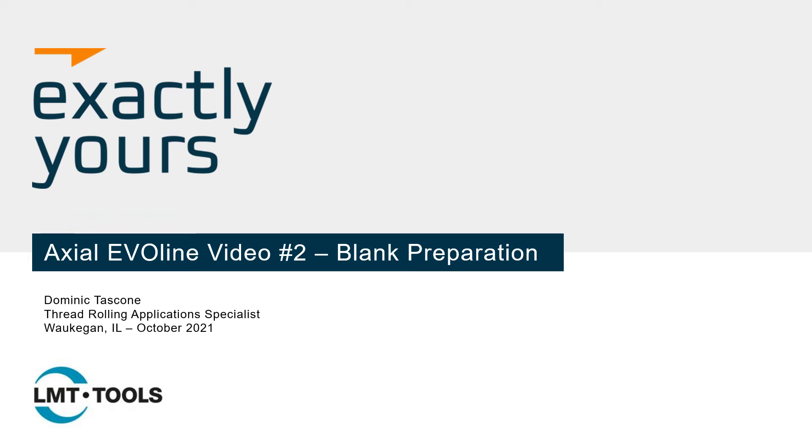Hello everyone and welcome. My name is Dominic Tascone, Thread Rolling Application Specialist at LMT Tools USA. This is the second installment of our Axial EvoLine training video series, focused on blank preparation.